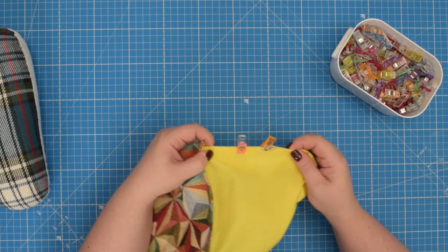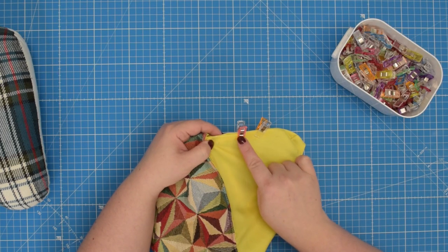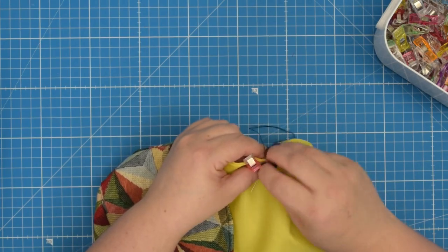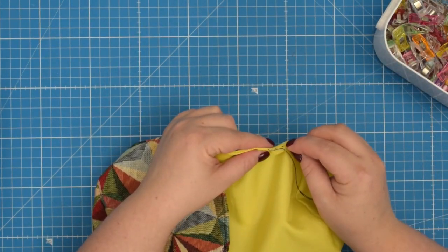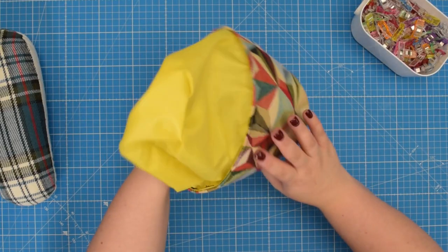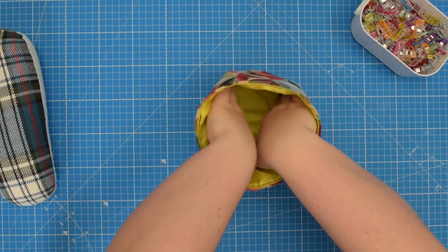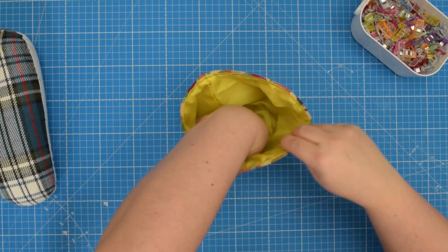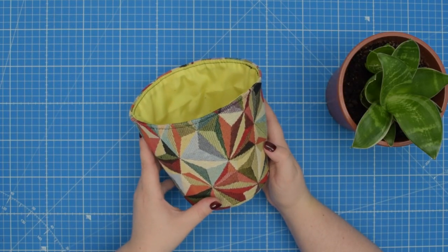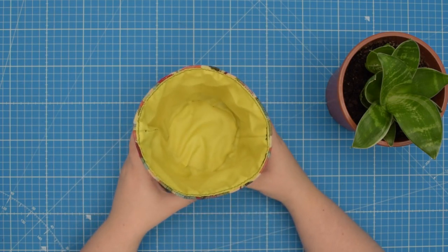Then you can either take this to the machine and sew along the opening, or if you prefer a neater finish you can close the opening by hand using a ladder stitch. Then insert the lining into your cover and give your cover a final press if needed. And just like that you have created your own custom size flower pot cover.